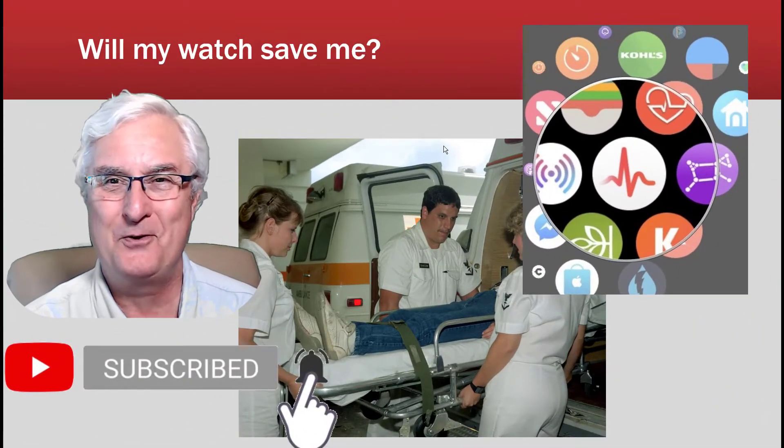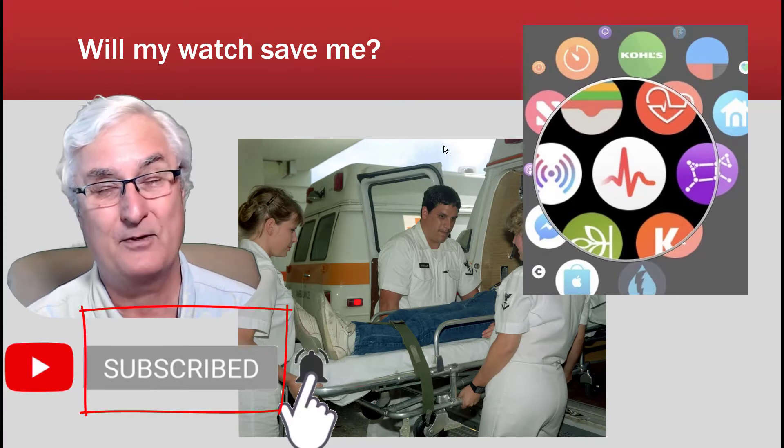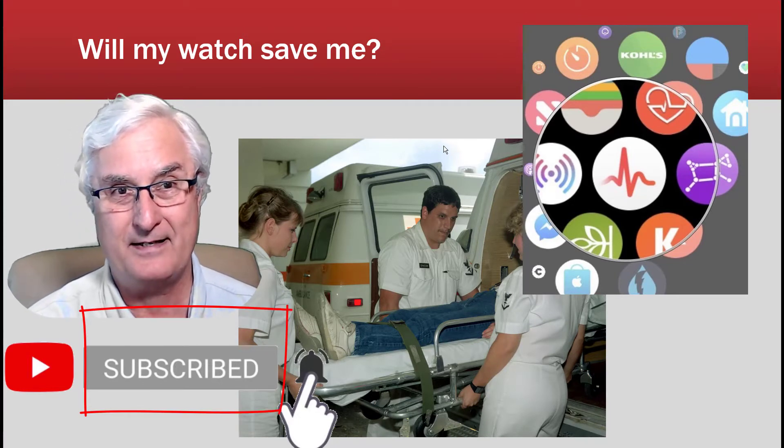If you like this video please click the like, and if you subscribe it really helps us keep making videos like that.